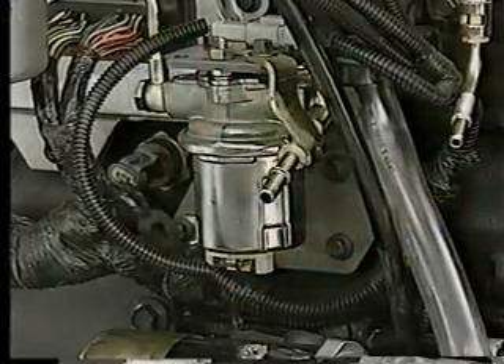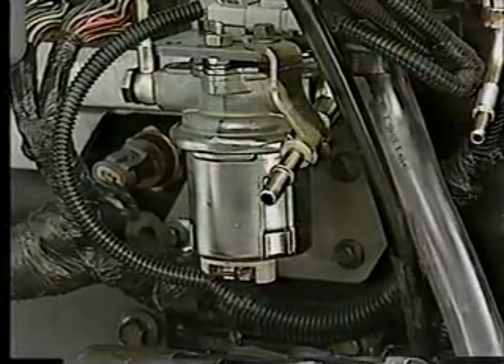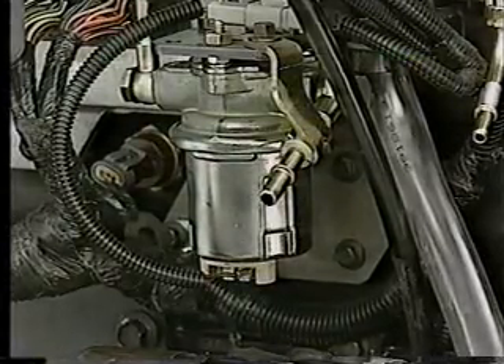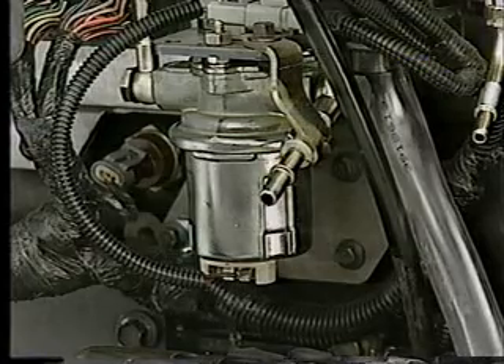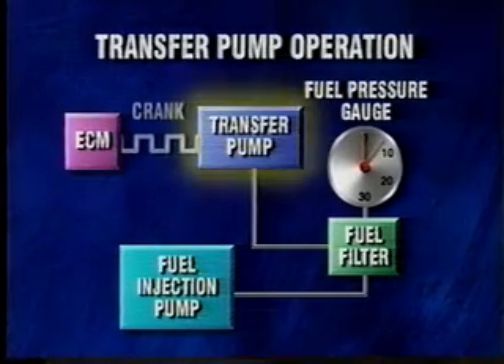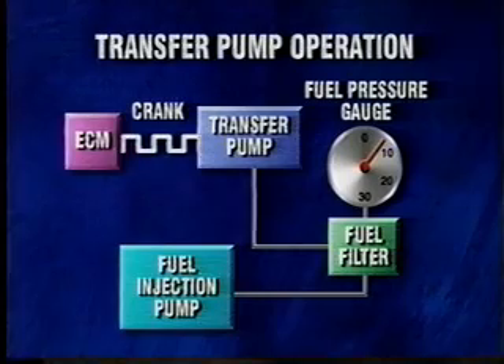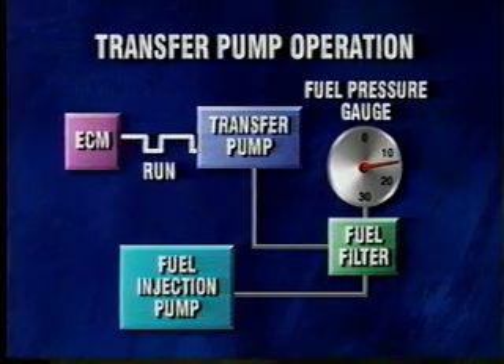A change to the fuel system is the addition of an electric fuel transfer pump located on the left side of the engine near the fuel filter. Previously, the transfer pump was mechanical. Controlled by the ECM, the transfer pump uses pulse width modulation to provide two different duty cycles — one during engine cranking and one while the engine is running.